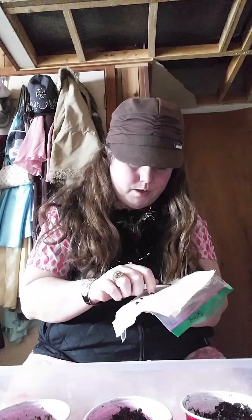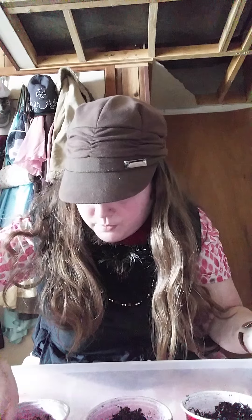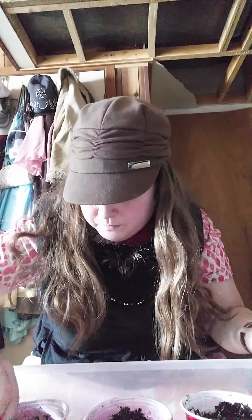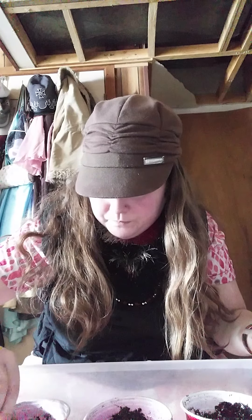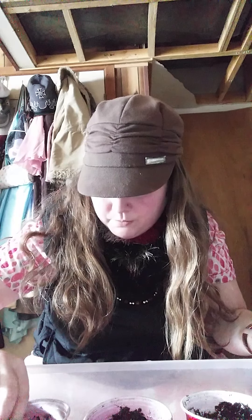These are stuck in the paper towel. I'm going to plant them so that the white part is down in the soil, because that's the root. Pop it down in the hole. Now it's in the hole. You want to cover the top — cover it up. And that's how you do that.